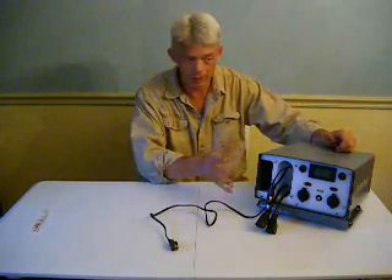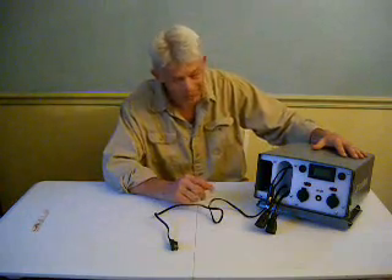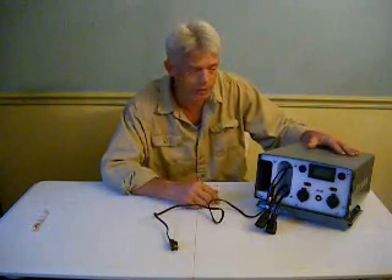The change-out procedure doesn't even require tools — it's very easy to do, and it doesn't have to happen very often. Typically, according to manufacturers, an AGM battery has three to four hundred life cycles — meaning discharge to recharge. That's a somewhat variable number depending on how the battery has been used. But in any case, these are good solid batteries: they don't leak, can't spill, they don't out-gas, and they are truly maintenance-free. We've used them for a long time and never had any trouble with AGMs.